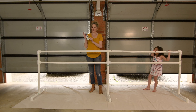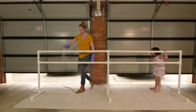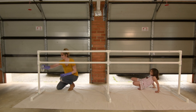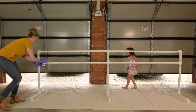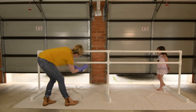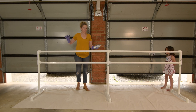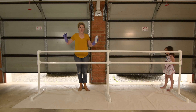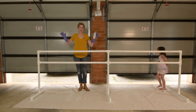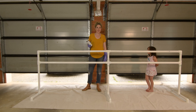Using the Rust-Oleum 2x Ultra Cover Flat White Primer. Okay so that was one coat and we're going to let that dry now and we'll come back and do another coat on there, and we'll do our first coat of color on that side. See you soon.